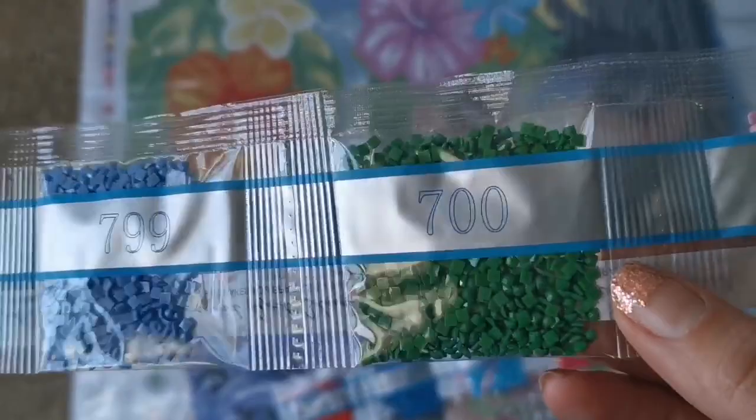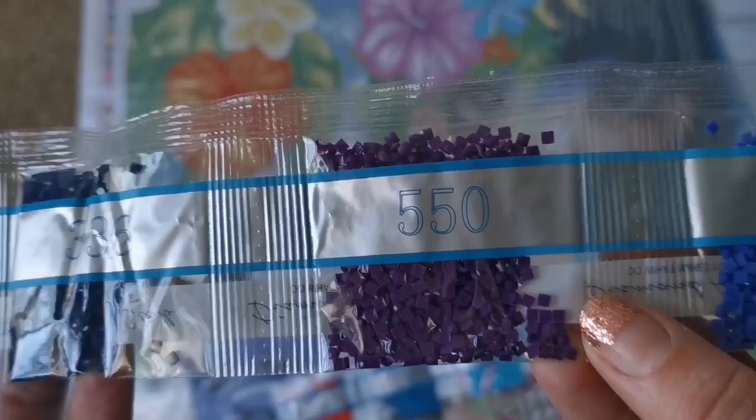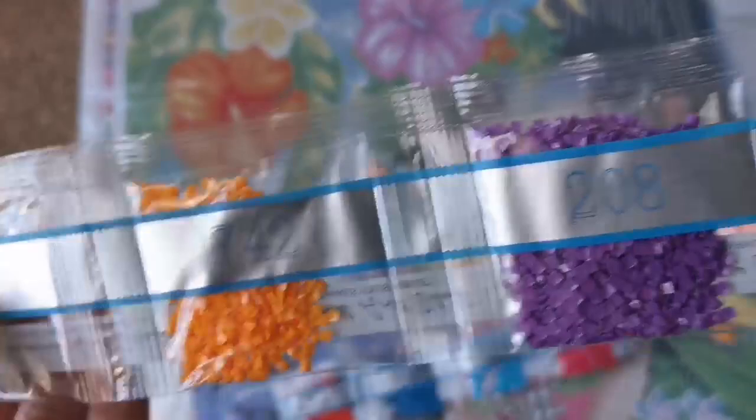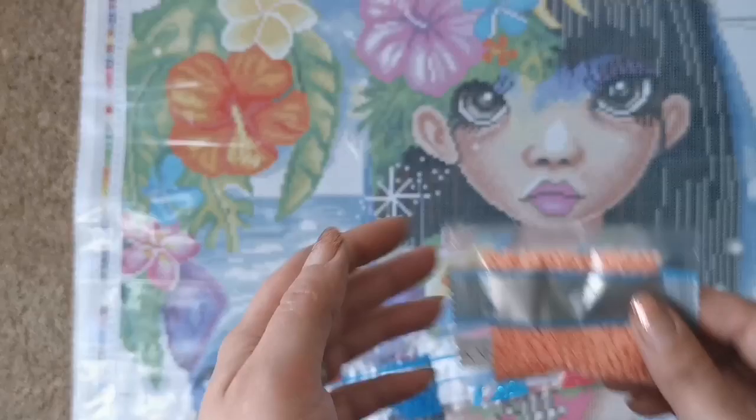We'll look at where the AB colors go in just a minute. Color 550 is my favorite — beautiful royal purple — and then some more bright colors. I'm assuming the greens go in the greenery. There's one lone bag by itself.